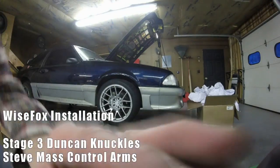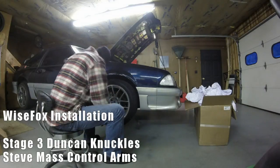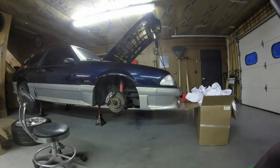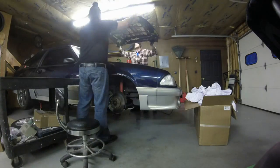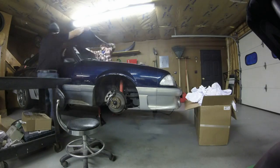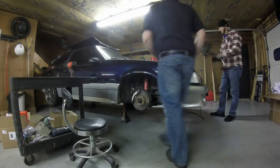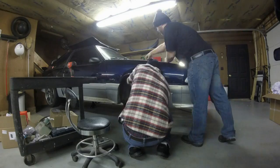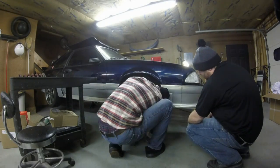What we got going on here is going to show you what it takes to put in what is known as the Wise Fox Kit, which is basically Steve Mass arms and John Duncan's knuckles in a Fox body. This is my '90 GT — it's already been three-valve swapped — and right now we're taking apart the suspension. You need to know how to take apart brakes; otherwise this might be a little too in-depth for you.